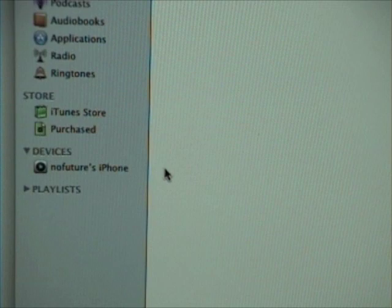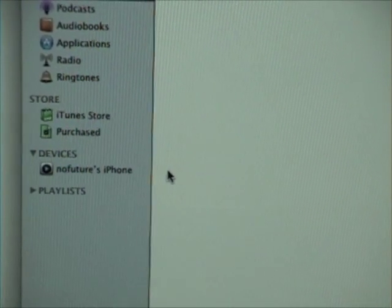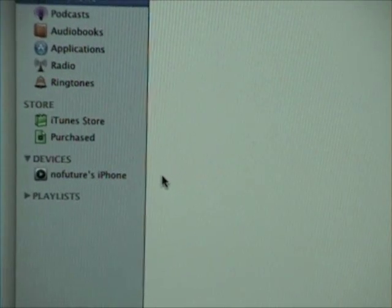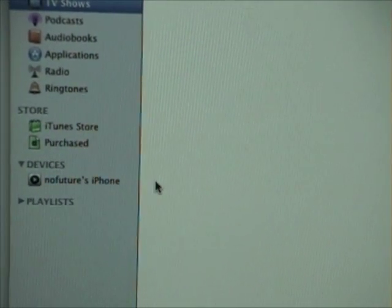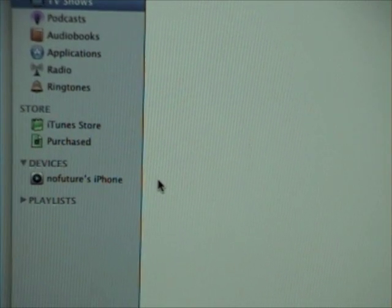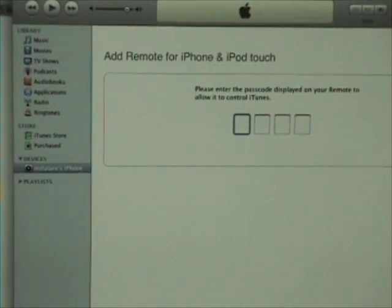Once the passcode screen is on your iPhone, your remote app is going to be recognized in your iTunes under Devices. Keep in mind that you have to be on the same Wi-Fi network that your computer is running on. So if you're on 3G or if you're stealing your neighbor's Wi-Fi, it's not going to work. At this point, click on your iPhone remote under Devices and enter the four digit passcode.